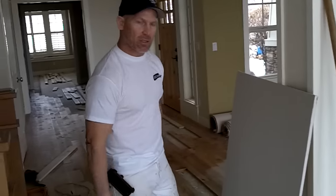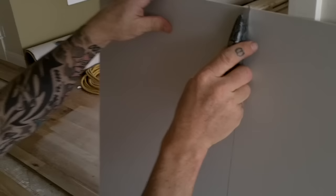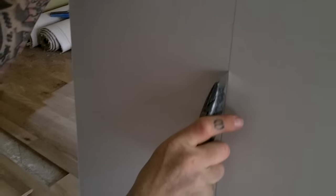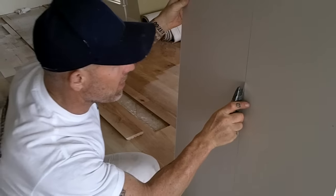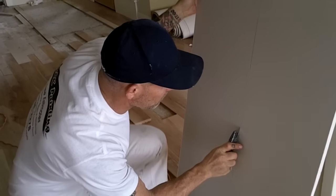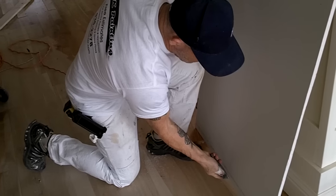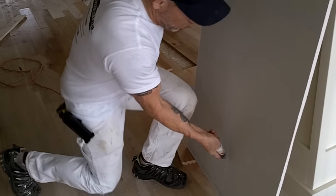I've got my pencil and straight edge line right here. I'm just going to take and score my drywall — all I need is just a little bit of pressure to cut through that first layer of paper on the drywall. Just take your time, go slow, to get a nice good straight score.